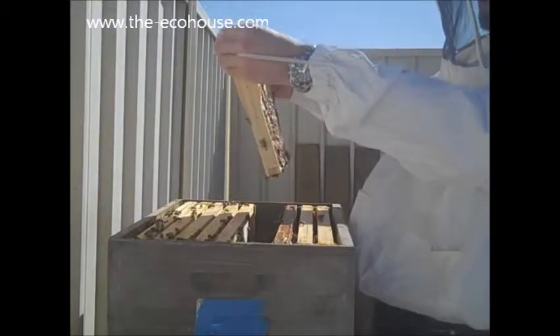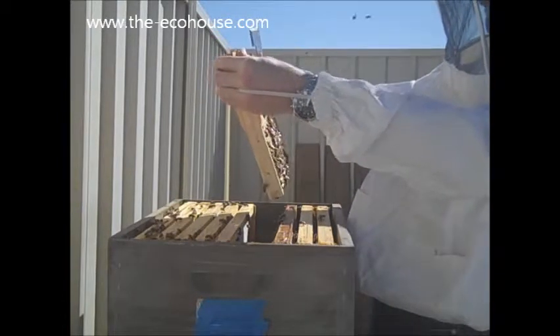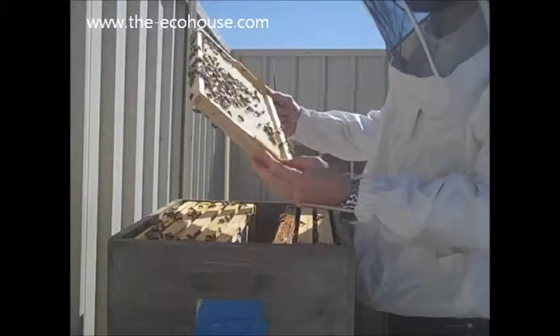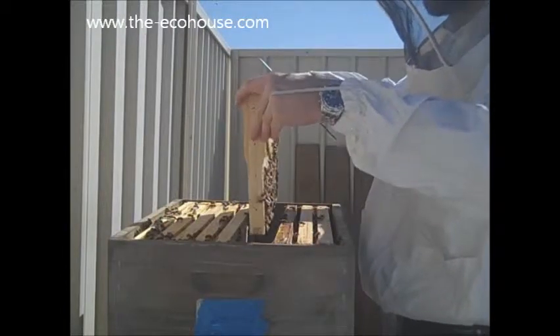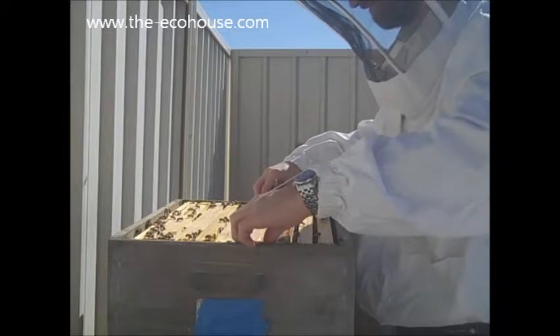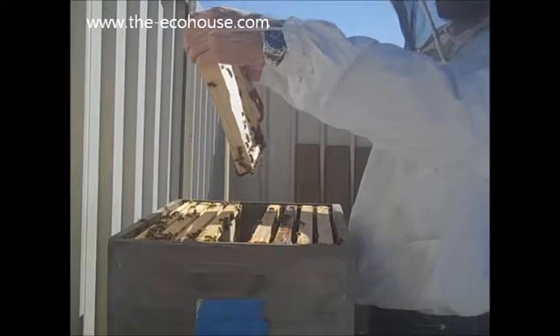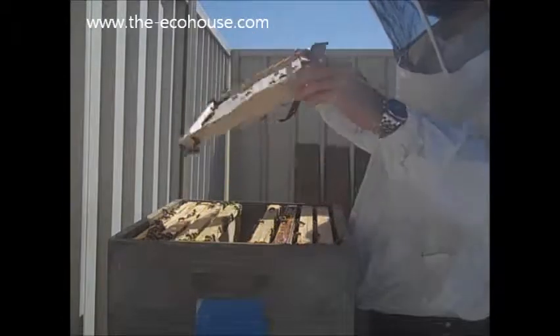Interestingly enough, look at that — that is capped honey there. It is quite full in front. They haven't drawn it all the way out. They weren't finished drawing it out, but it was an emergency they needed, so I placed the store. What we want to do once we get further down in is start to draw that out now.